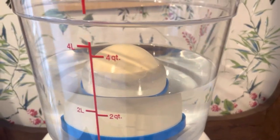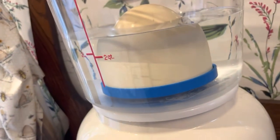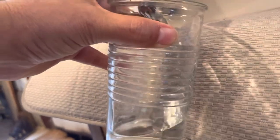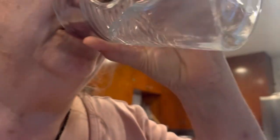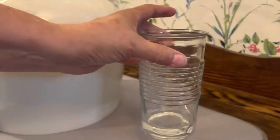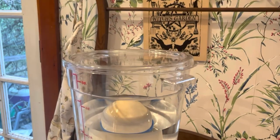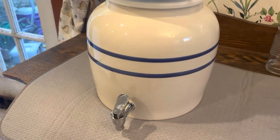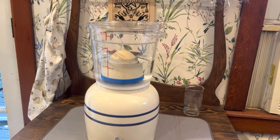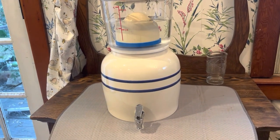As you can see, it has gone down by a considerable amount. Looks like there's about two and a half quarts left in it. Tastes like water. It's nicely done — it works. For what it is, it's a good product. That is the water filtration system advertised on Mother Earth News magazine and on their website, and I will post a link in the description box below.